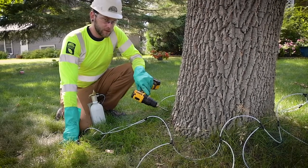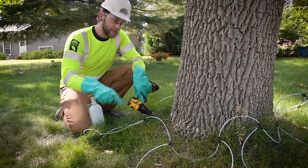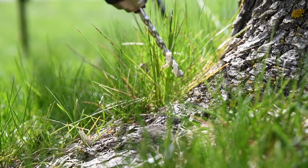Once you get the injection site drilled, you're going to want to put your tees in right away so you don't lose the injection site. I like to work my way around the tree as I go down the harness, and I have it set up prior to that so I know where all my injection sites are going to be. When setting up your harness around the tree, make sure to place your tees evenly around the base of the tree and target root flares when possible.